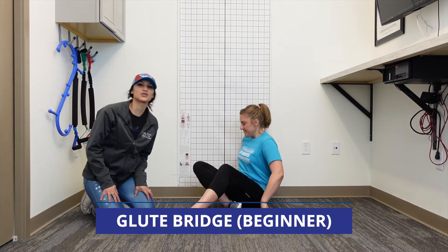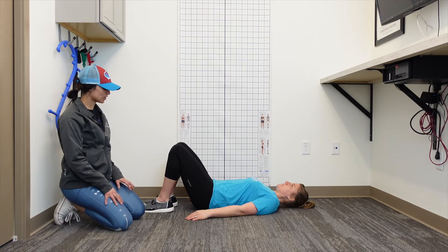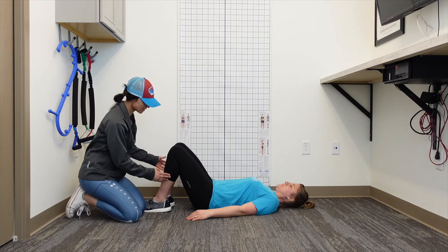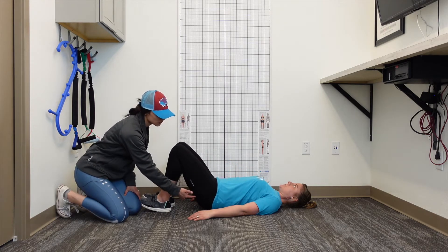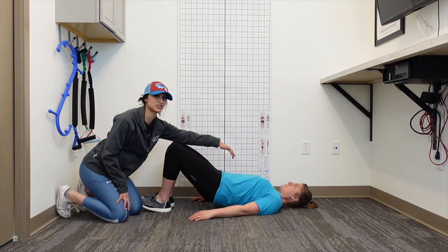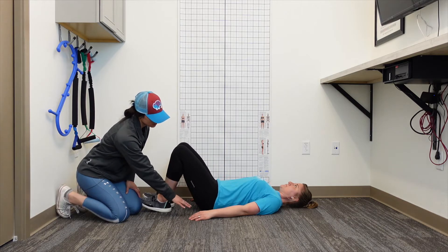This is your beginner glute activation exercise, called the glute bridge. You're going to be laying on a flat surface — you can use a gym mat or something comfortable underneath you. This exercise is driven through the heels. Her knees are bent, and she's going to start to lift by pushing through her heels. Once she reaches the top, you can see her glutes are completely activated — she's nice and contracted, and her core is also engaged.